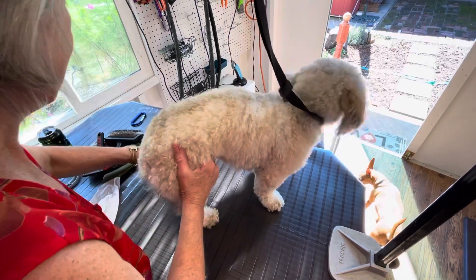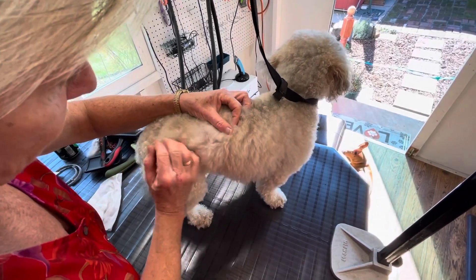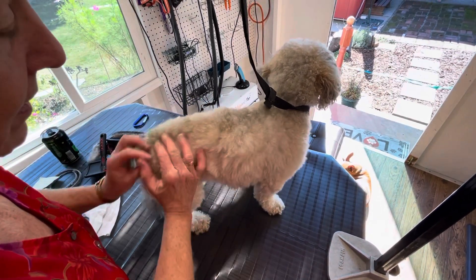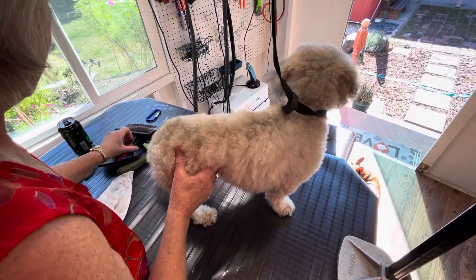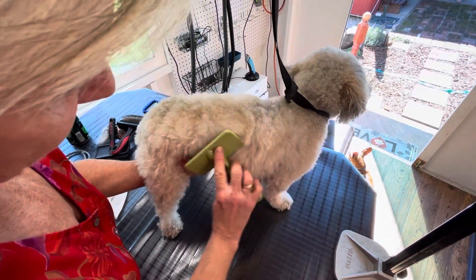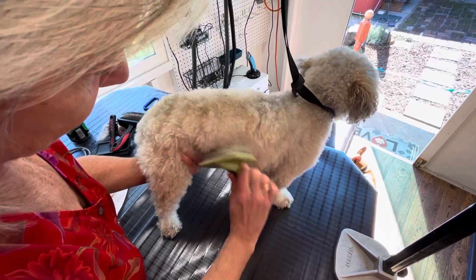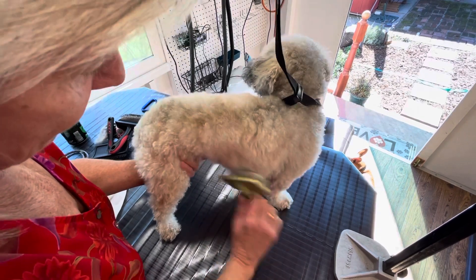He's a light-colored dog, so his skin is going to be more sensitive than a dark-coated dog. I'm going to use a coated pin-style brush. This one is soft, and it takes kind of the outer part.